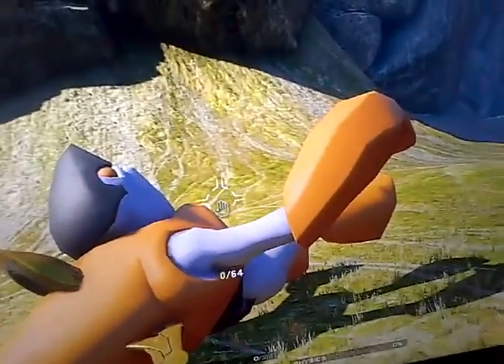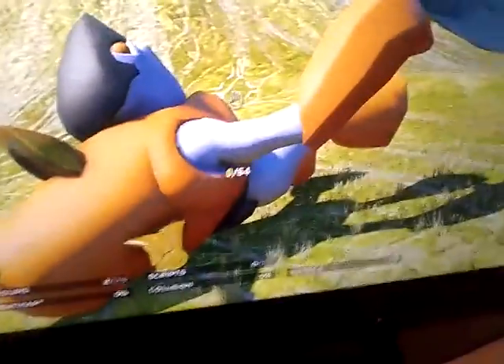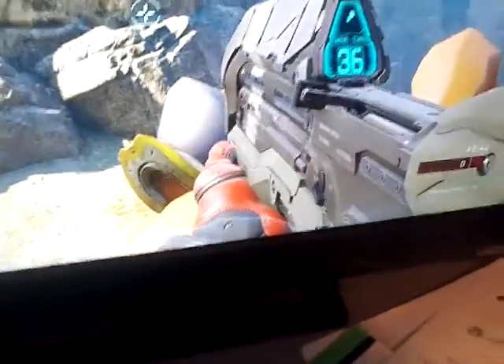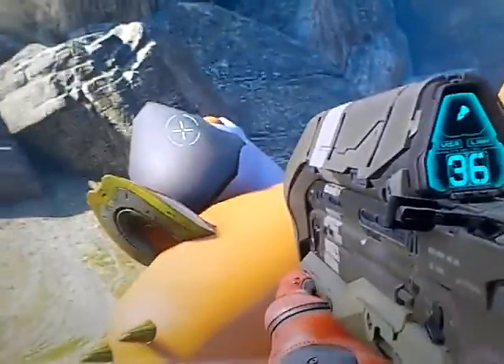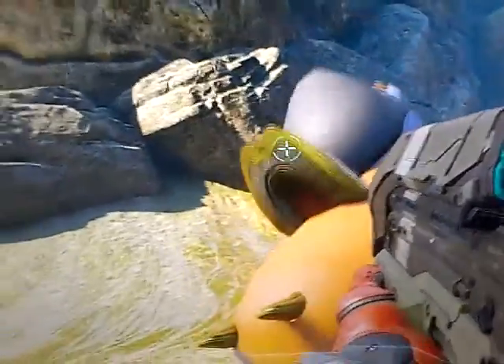Hello guys, in today's video I'm going to be showing off this thing I made in Halo — just some random stuff I was doing. I made a gigantic grunt toy thing, and I attached it to a temple banshee.